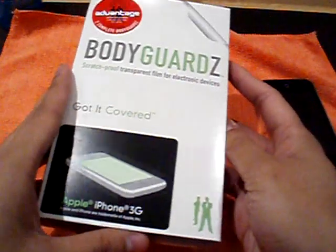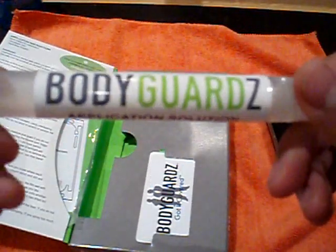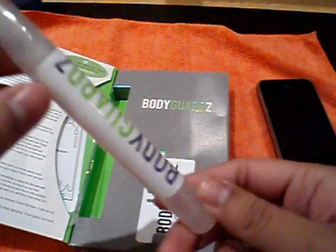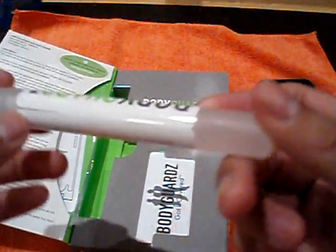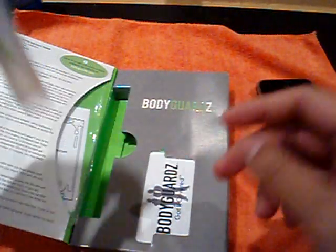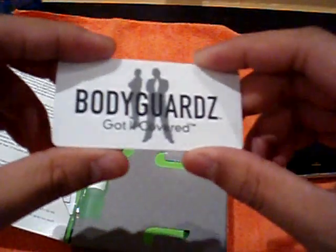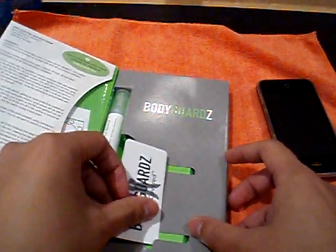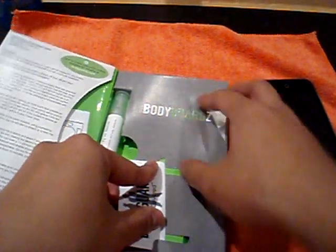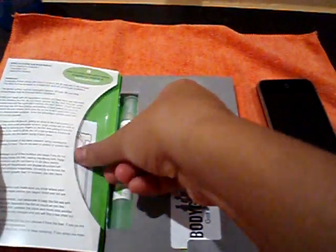I'll show you what comes in the pack. First you get the application solution — they give you a nice big bottle. I used about half of it. They also give you a squeegee — it's plastic. And you also get two fronts and two backs in here.